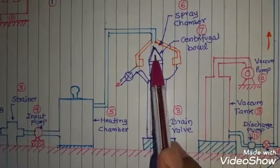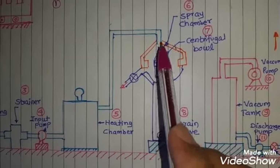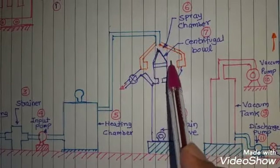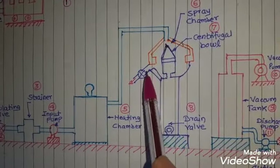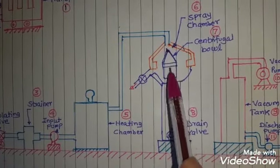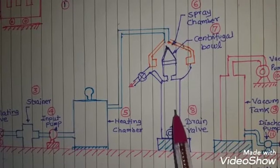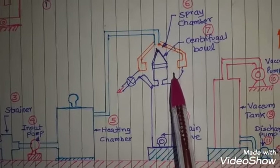At such a high speed the centrifugal force is tremendous, and that force moves away the heavy particles present in the transformer oil coming from the spray chamber. Continuously, these particles are thrown out from the ball, deposited, and then sucked out through the pump. Whatever oil comes to the center of the ball is passed into a tank, which stores oil that has had the solid particles, some dissolved gases, and some portion of the moisture removed.